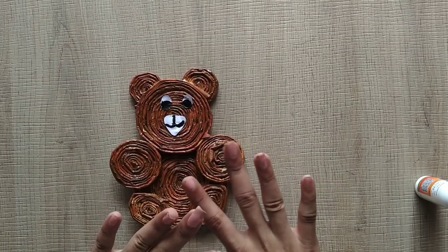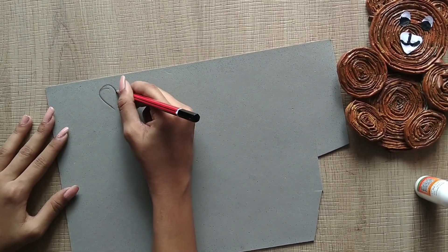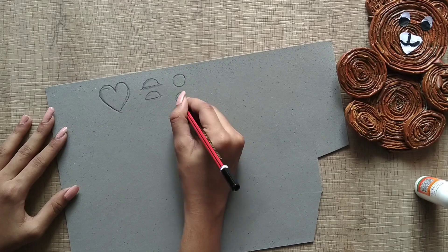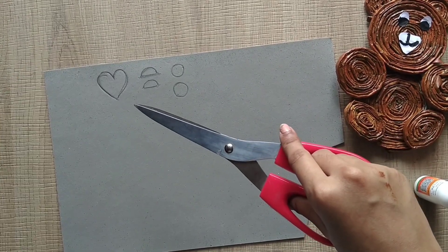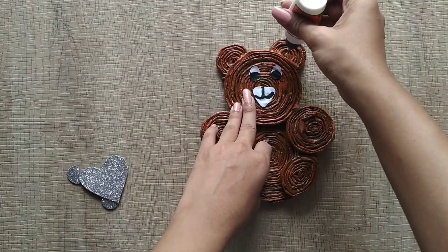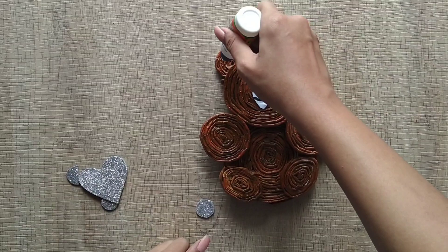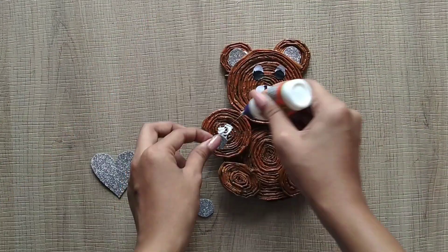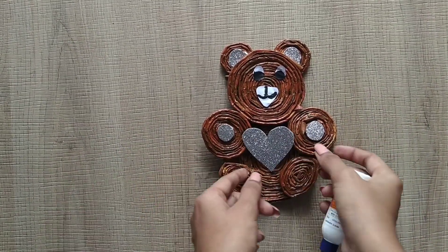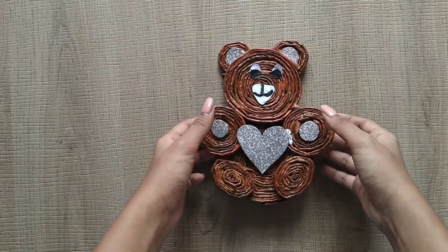Teddy bear is a brown color, so the red color is correct. Now we have a glitter foam sheet for decoration. Here we have a semi-circle, round, and moon image. Let's cut it. Teddy bear is black color so we can stick it. The glitter sheet is black color. We put it on the two sides and in the two circles, then we put it in the center.